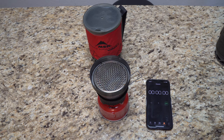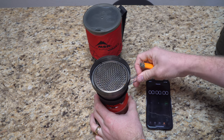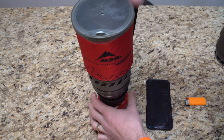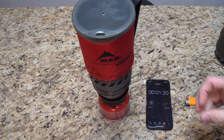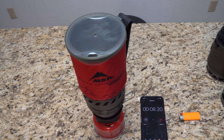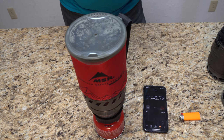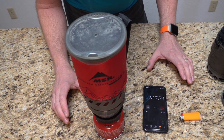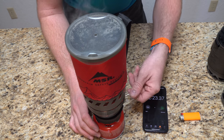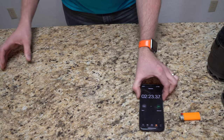We're going to do a time as an additional item of information, because this is more water than last time. Let's get it on there. Now it's just about keeping an eye on this thing. She's getting really close — definitely boiling. There it goes, that is a rapid boil right there. I'm going to let that cool down off to the side and mark the times down, then get the next one set.